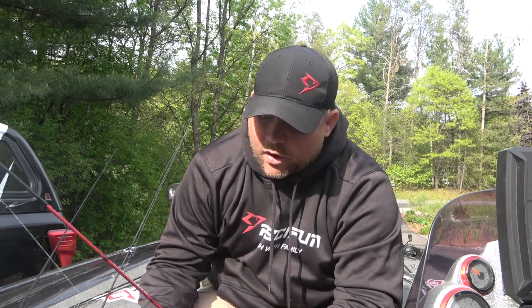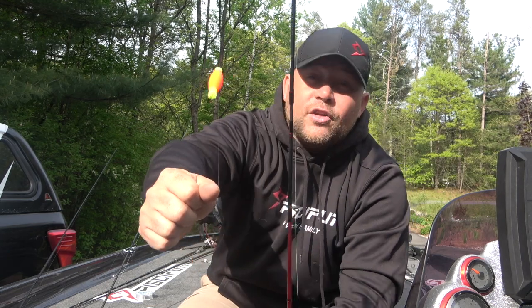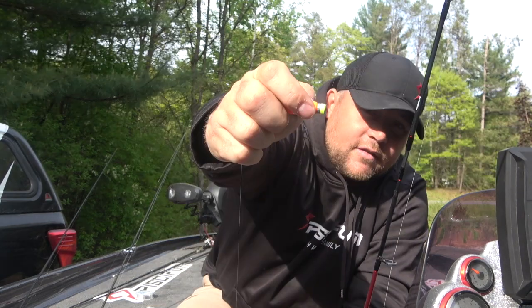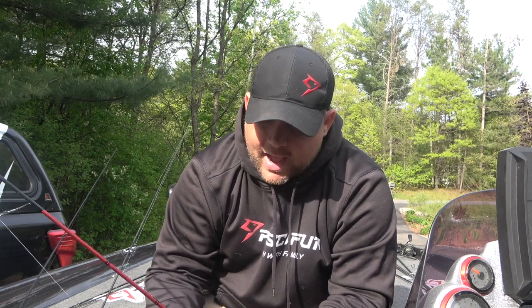Moving on to our next bobber setup — and I want to show you some different things other than bobber fishing because a lot of people really stick to just bobbers for crappies. On this one I have a little bit bigger bobber, and you'll always notice on my bobbers they're weighted — there's a little lead weight built in that really helps with casting distance, especially when you're fishing those clear bodies of water. Sometimes those crappies can be a little bit finicky so you want to be able to make longer casts.